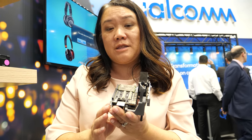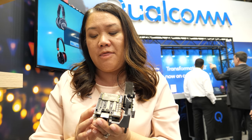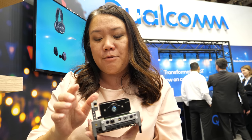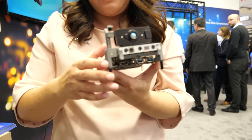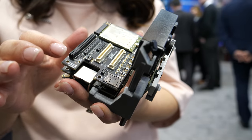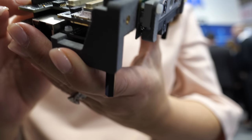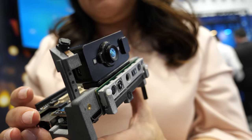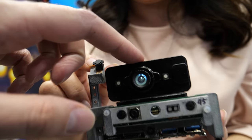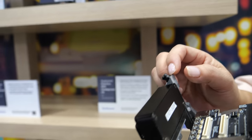The base kit is $449 and then you can add optional accessories — a time-of-flight camera and a tracking camera as well as the optional communications board.